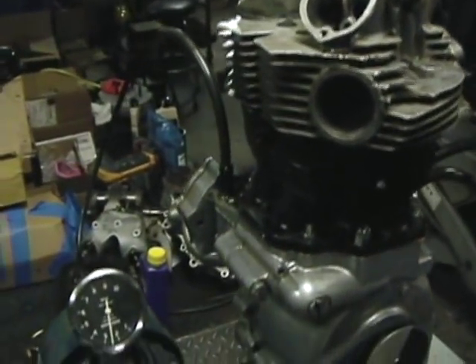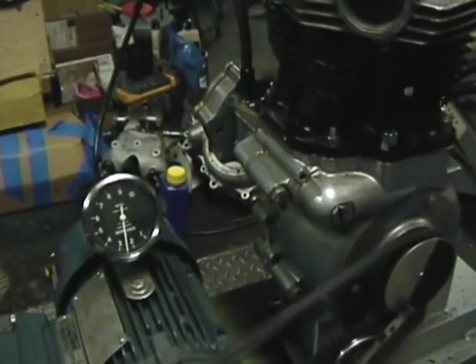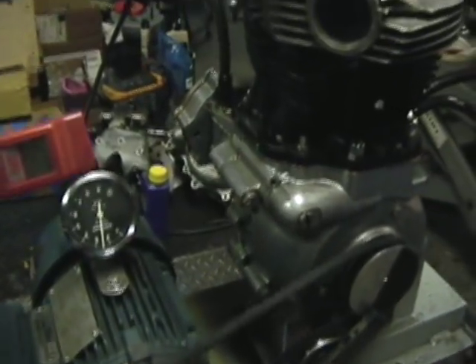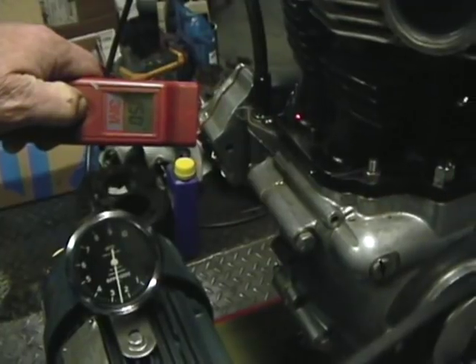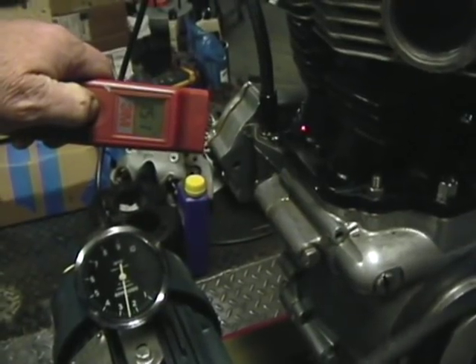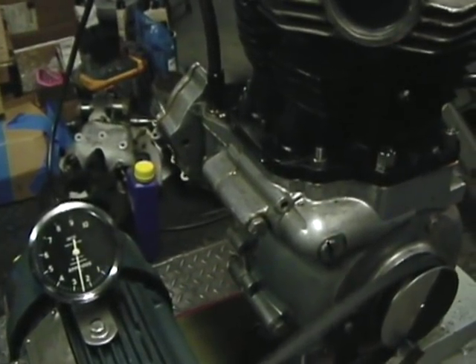Well, here we are with 2 more hours of running — roughly one hour at 2,000 RPM and one hour at 2,500 RPM. I've not been using the cooling fan, so our temperature now is roughly 150 degrees Fahrenheit.